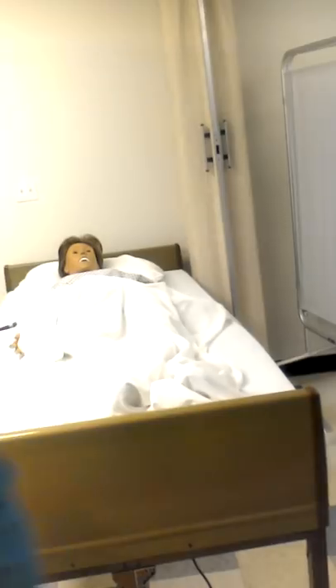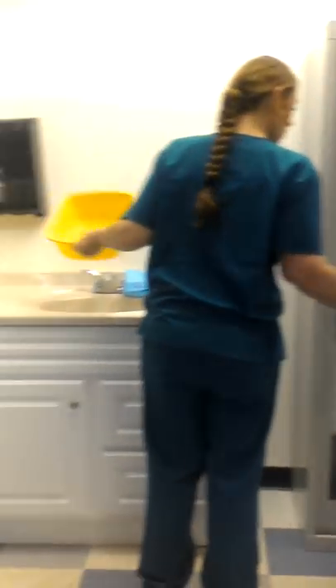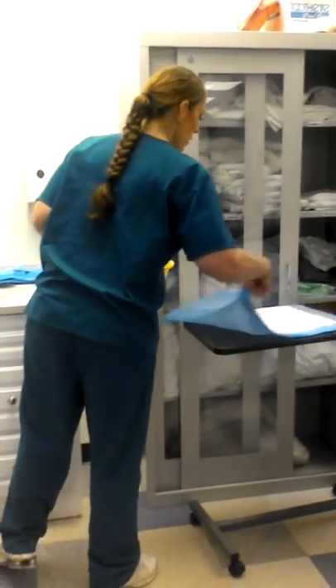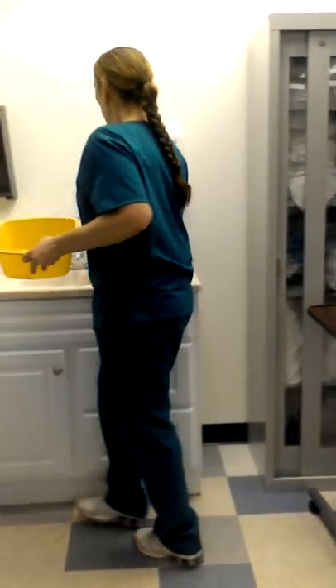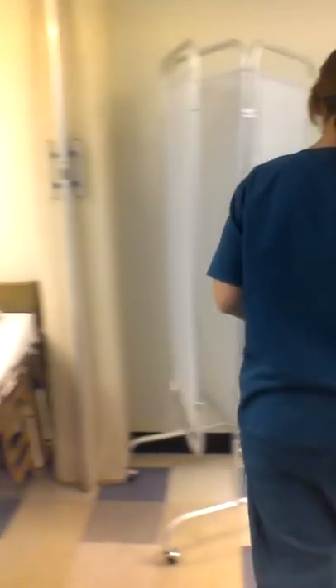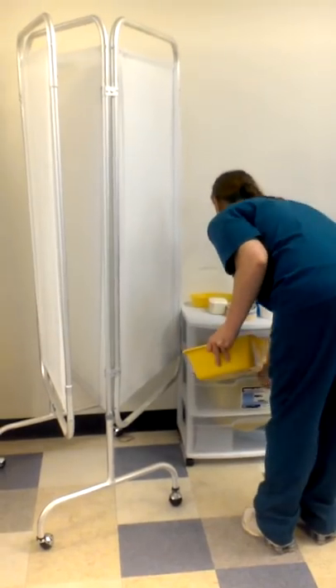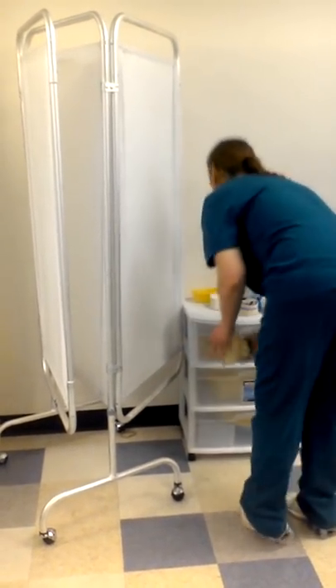This goes in the garbage. This goes in your hamper. This gets rinsed and dumped. Dry. This goes in the garbage. Take the towel. Remove your gloves. Wash your hands.